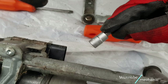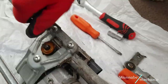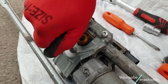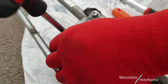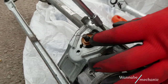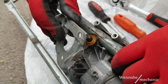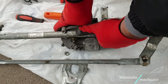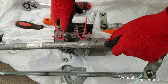Use the T27 to remove the three bolts holding the motor. You don't have to worry about the position because there are two indentations to help you place the new motor in exactly the same spot.